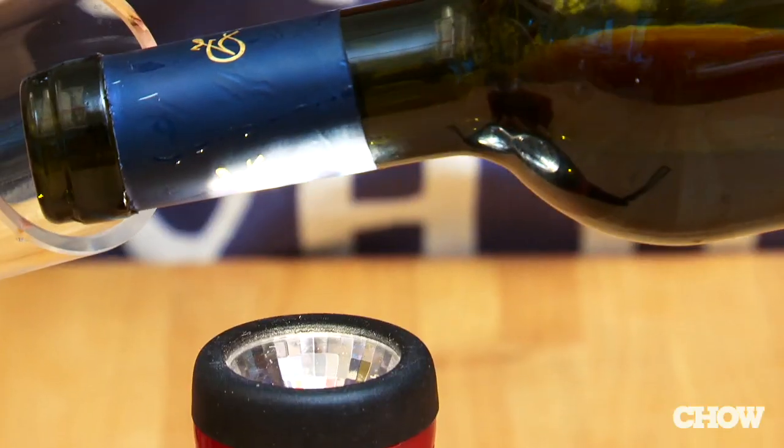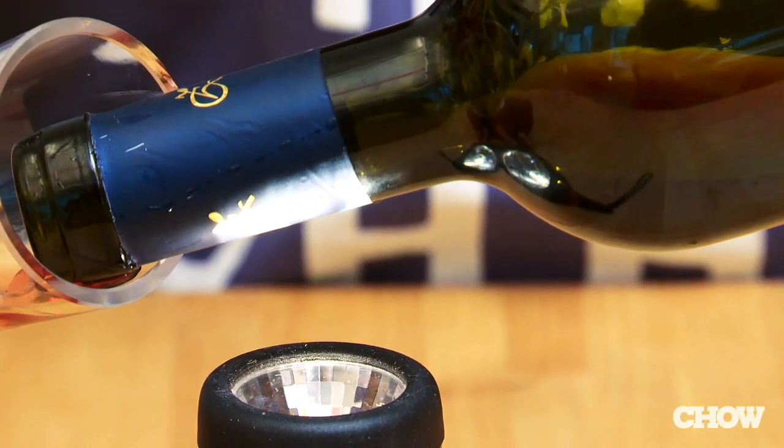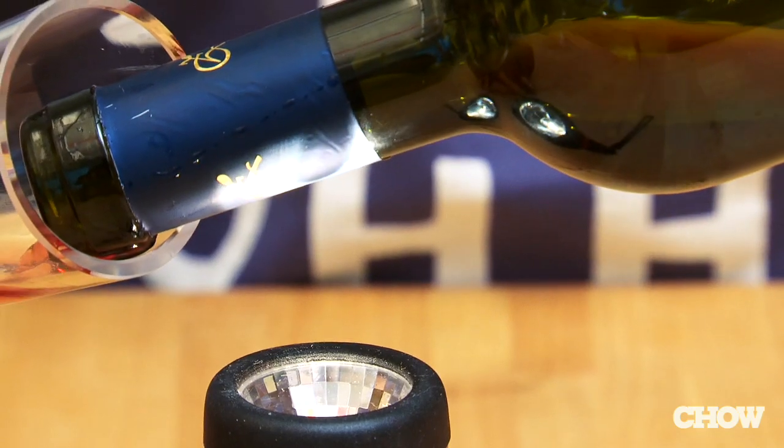Now the next thing you're going to need is a flashlight. The sediment will be the last thing to come towards the neck of the bottle. The flashlight enables you to see that sediment as it gets there, giving you a chance to stop.